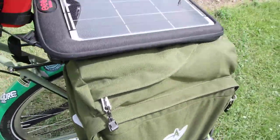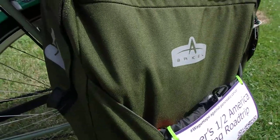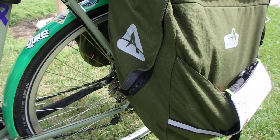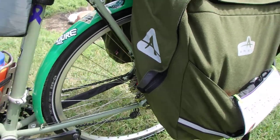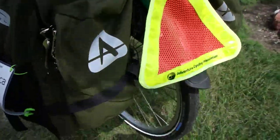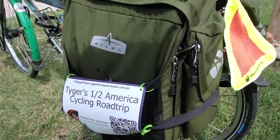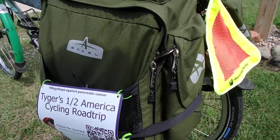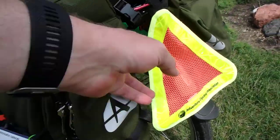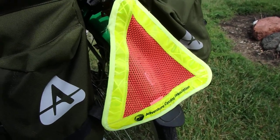Okay, the bags — we'll talk about the solar panel in a different video. I'm using Arkell bags. I don't know the model numbers, but this is not the largest bag they make — I'm using about a size down from that. The main reason is I know me: if I have a huge amount of space I will fill it. As it is, I'm already filling these bags knowing full well that I'm overpacking. The front bags are very similar. We'll go over the contents in another video. And a safety triangle, because safety triangles are good, especially when you're doing a lot of open road riding.